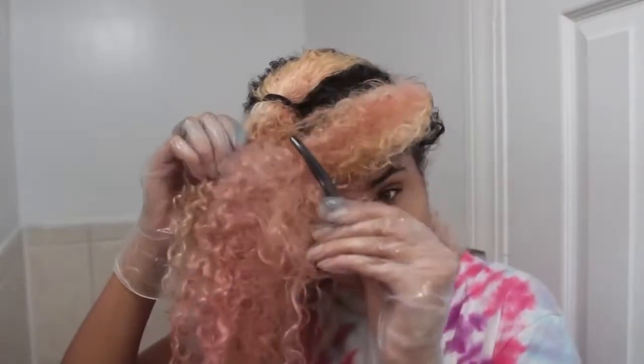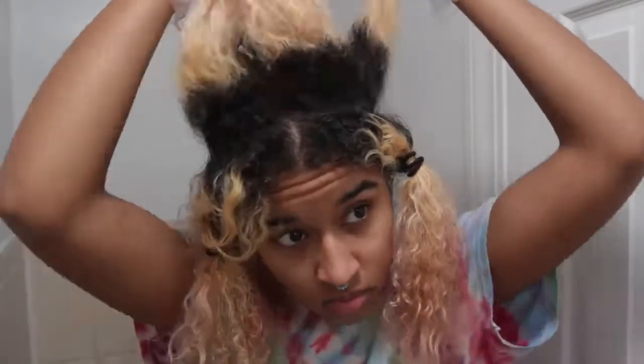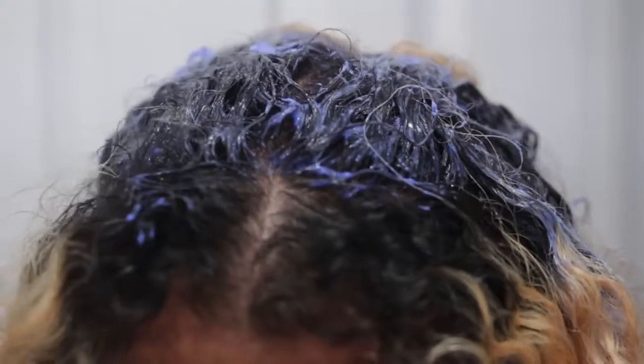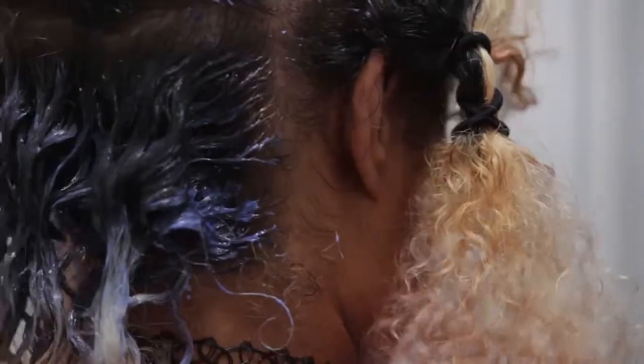Now I'm taking off the scrunchie for the top middle section and doing the same thing here, pulling the hair out into sections of their own — out of the sections, I make other sections, so it's like section-ception. And then that's what it looks like when it's all done. Now I'm putting that up and starting on the outside sections. I did the back first because it doesn't process as fast as the front of my hair does, and I saved the front for last because this part bleaches the fastest and gets damaged more easily.